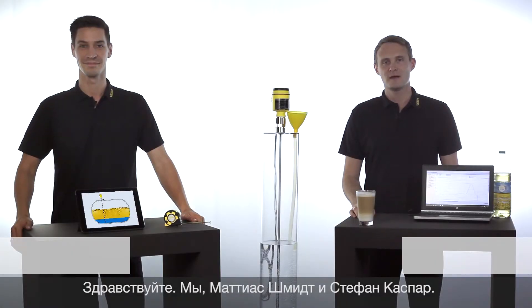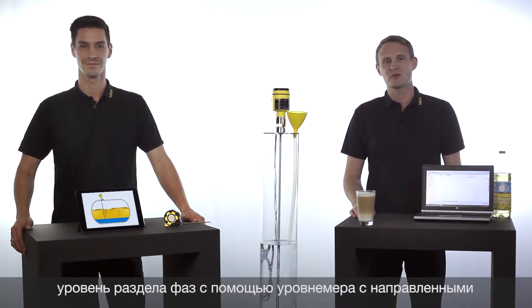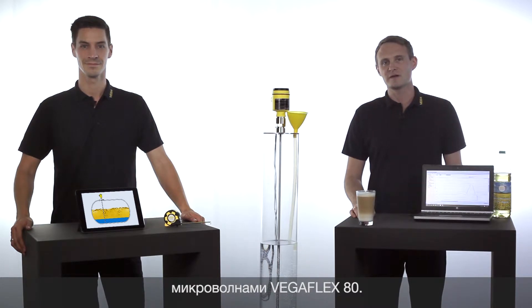Hello, my name is Matthias and I'm Stefan. Today we would like to show you how simple and reliable interface measurement can be done with our guided radar VegaFlex.